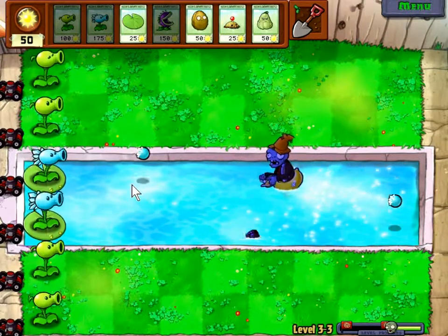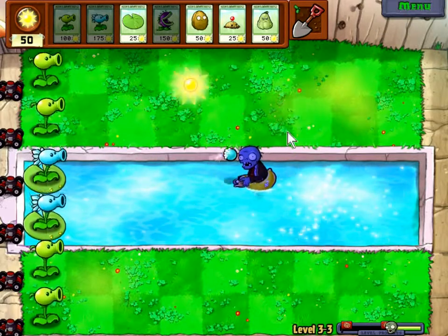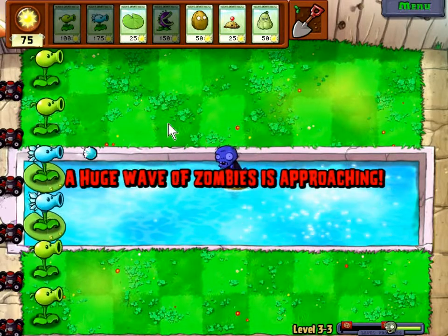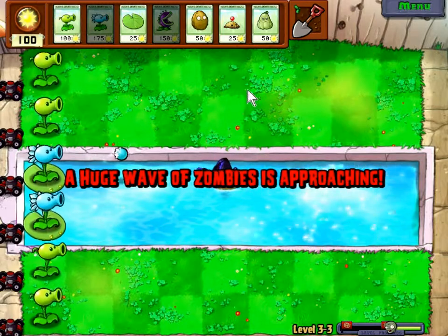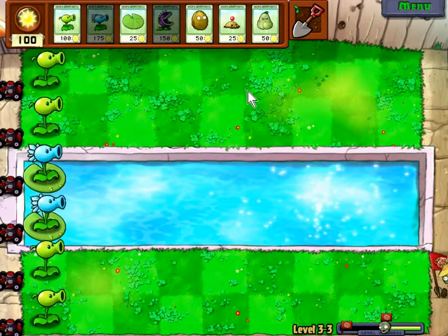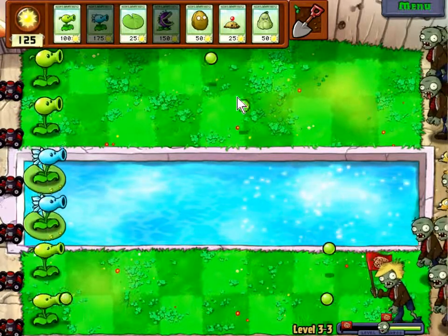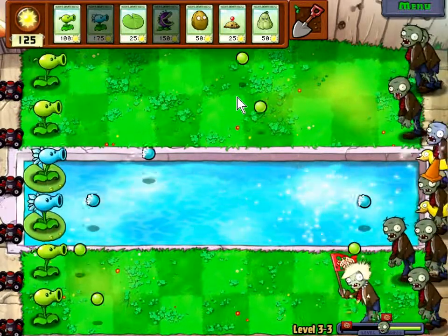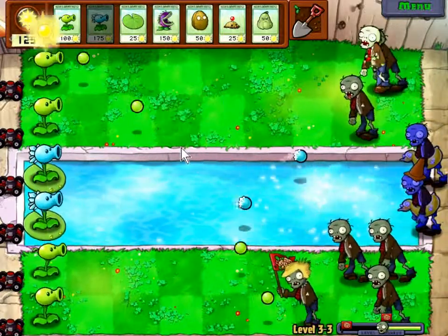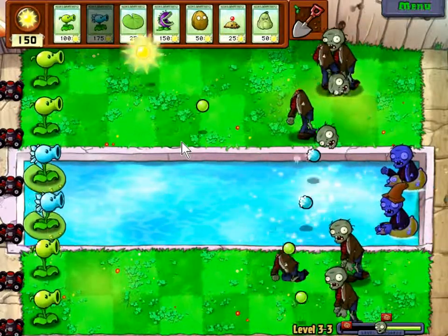And then as soon as I need to, walls right here — maybe right here depending on if I want to get chompers in there, but I don't know if I'll be able to afford it. We'll see. Okay, here comes the big wave. Let's see what it does. Well, so far so good. I gotta keep a good eye on the land lanes in case I need to reinforce them.